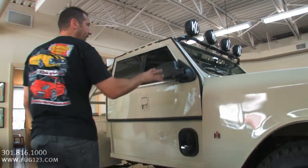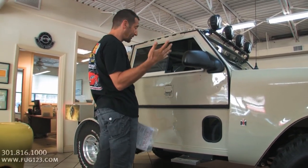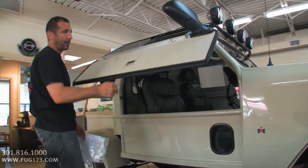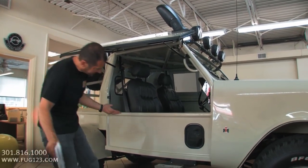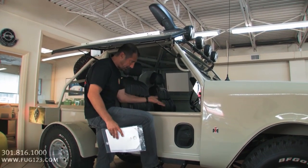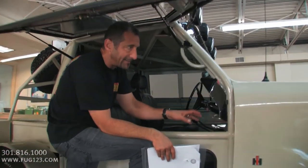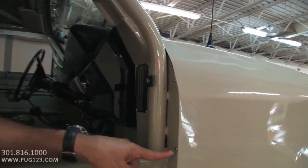Here we have original-style big mirrors from newer vehicles — that's where some of this custom stuff comes in. Check this out — gullwing doors. You just get in, step on the step, and you step right on in. It's got the original vintage look. We're going to get into the interior and engine compartment in a minute, but I just wanted to show you some more little detail stuff. Look at these — they're stainless steel.